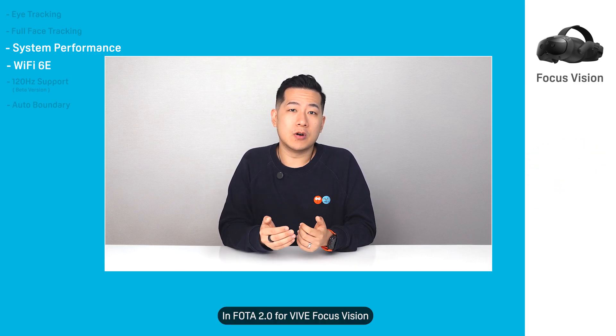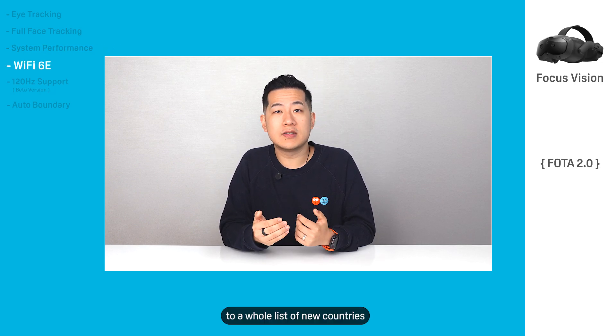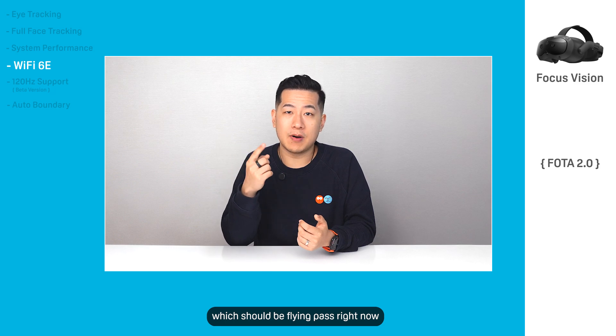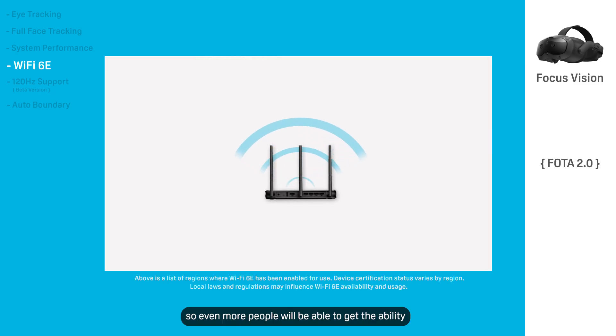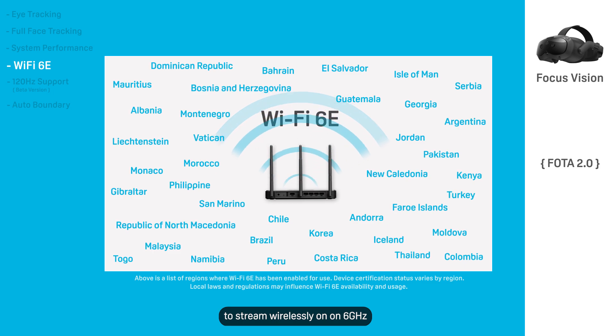In Photo 2.0 for Vive Focus Vision, we're extending Wi-Fi 6E to a whole list of new countries, which should be flying past right now. So even more people will be able to get the ability to stream wirelessly on 6 GHz.